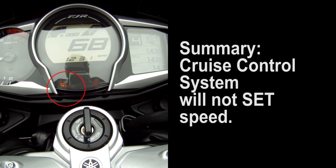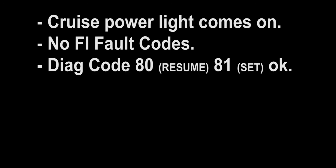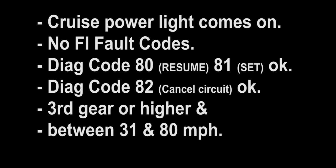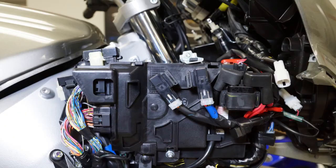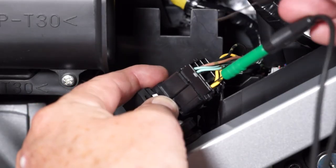If the cruise control system power light comes on, there are no current fuel injection fault codes displayed, Diagnostic codes 80 and 81 show proper function of the set and resume switches, Diagnostic code 82 shows the cancelling circuit is working properly, and you're definitely attempting to set the cruise speed only in third gear or higher between 31 and 80 miles an hour, but the cruise control system still will not set a speed — that would indicate a YCCT system or ECU failure, which are very rare. It will be far more common to have a failed switch, wiring connection problem, or a mechanical issue with a brake or clutch switch causing a cruise control system failure. So be sure you make good test connections and double-check your work. One of these steps will reveal the cause of the problem.